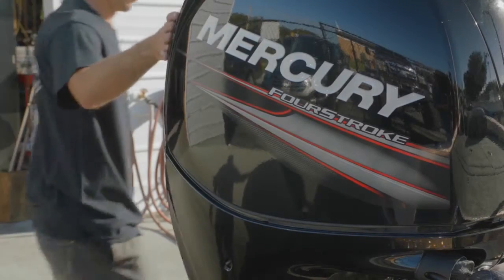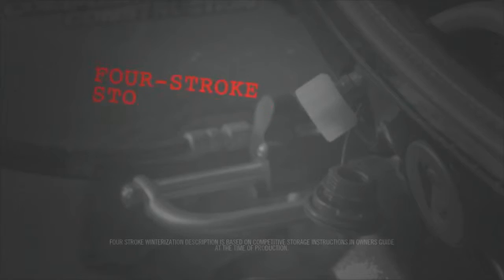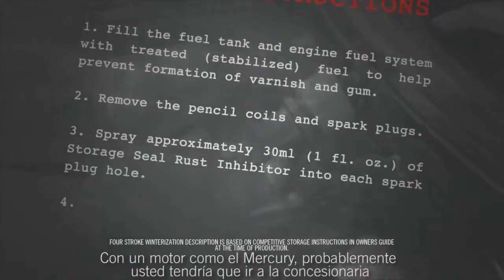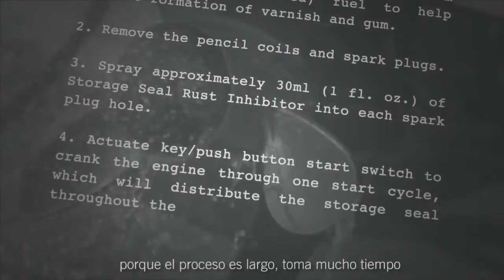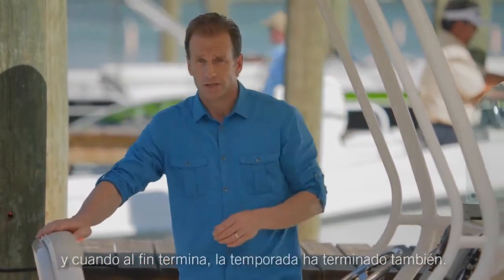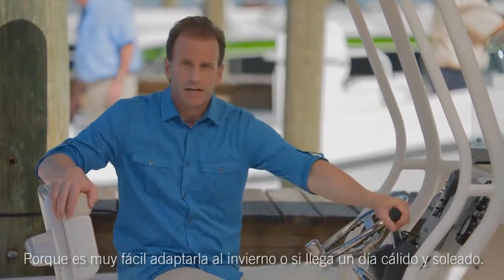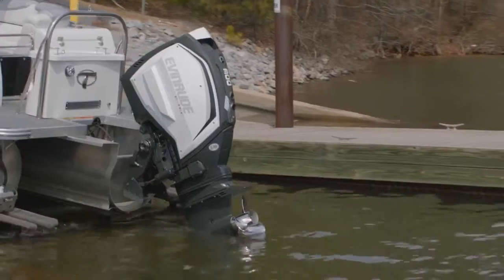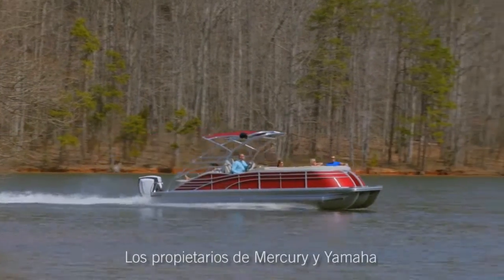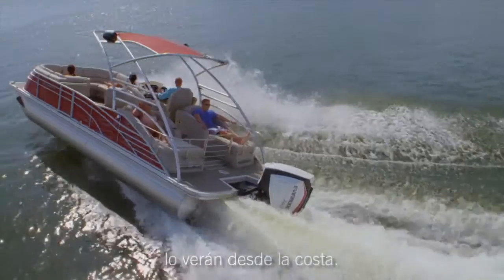Storing a four-stroke? That's another matter entirely. With an engine like the Mercury, you probably should go to the dealer because the process is long and time-consuming. And once it's over, so is your season. But not with the Evinrude E-Tech — because it's so quick and easy to winterize, if a warm sunny day comes along, you can get back out on the water and enjoy it. Mercury and Yamaha owners will be watching from the shoreline.